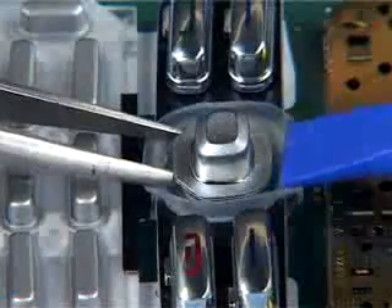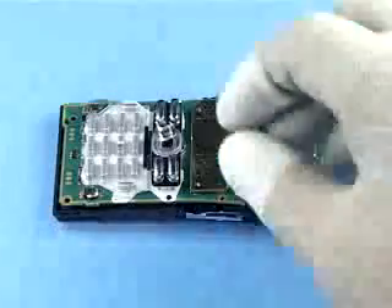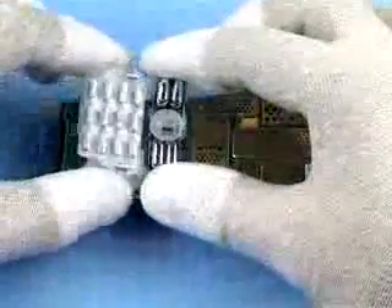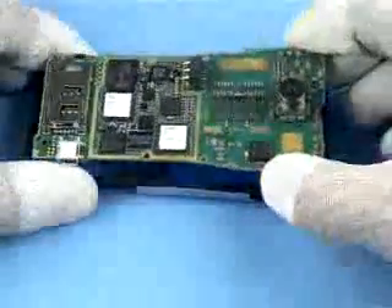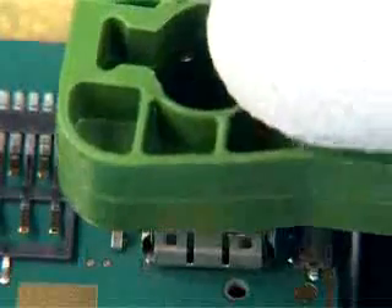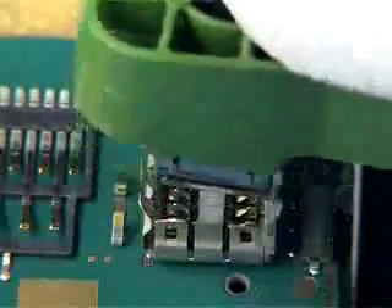Lift the joystick button off vertically and evenly. Now the T9 key mat assembly can be easily removed. Lift off the engine module. Use the A cover as a support when removing the camera module. Position the SS15 camera removal tool over the camera module, release the clips holding it, and lift it off.